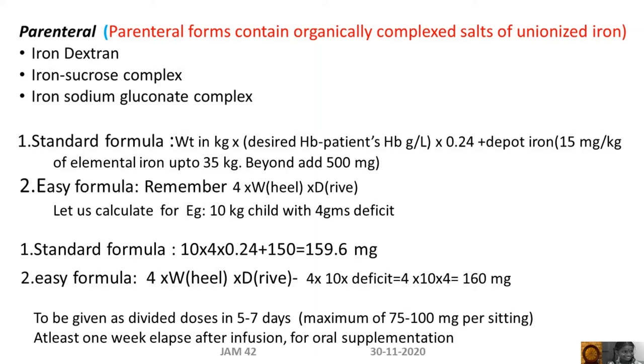The standard formula used to calculate the deficit is: weight in kg × (desired Hb minus patient's Hb) × 0.24, plus depot iron, which is calculated as 15 mg per kg of elemental iron up to 35 kg. Beyond that, add 500 mg.